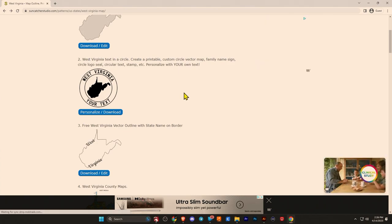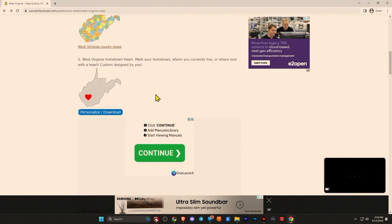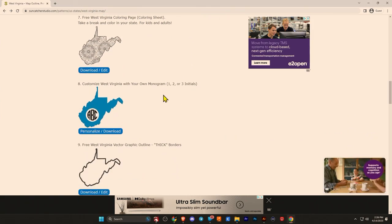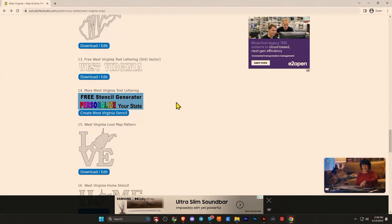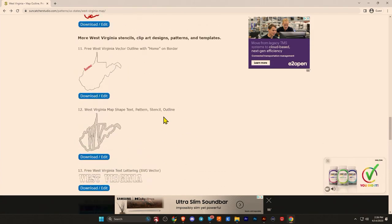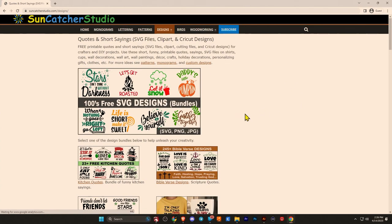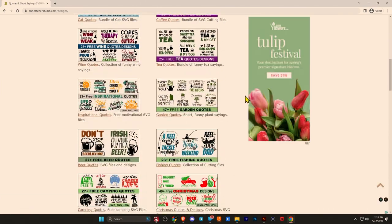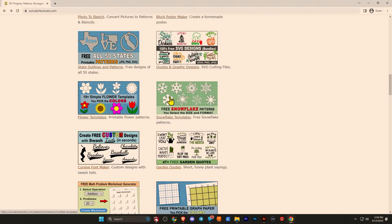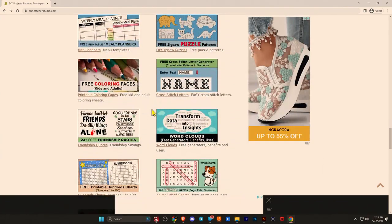They provide additional resources for all the states — a circle logo, county map, a heart to mark where your city is and where you live in your state. As you can see scrolling through, all kinds of cool stuff. You can make your own signs with some of these graphics. They even have all these different SVG patterns that you can use to create tons of stuff. This is just a hidden gem for any maker out there, and I'm really happy to share it with you.